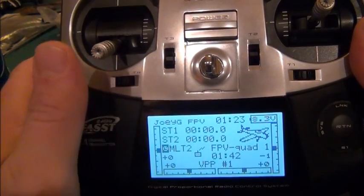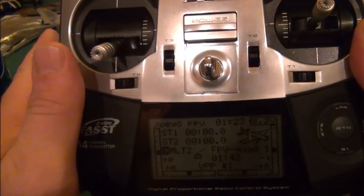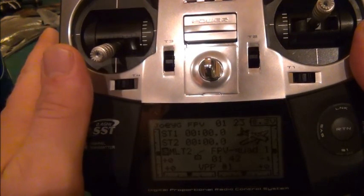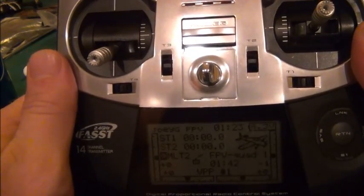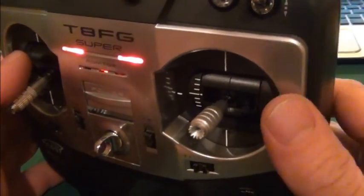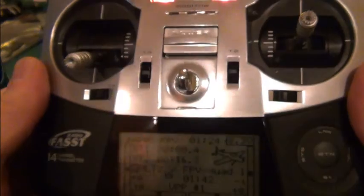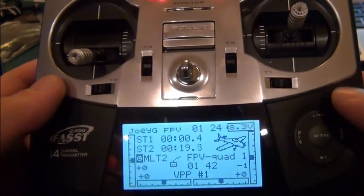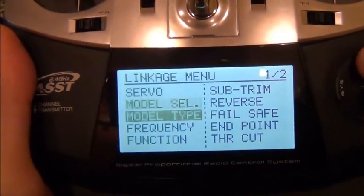The connections in the receiver are from the Naza in order: channel one is aileron, two is elevator, three is throttle, four is rudder, five is gear, six is X1, seven is X2, eight is left open. Actually I have a video switch for switch D, and X2 is hooked up to the slider switches for my gimbal tilt. We're gonna get into the menu here — the servos are pretty much in order.